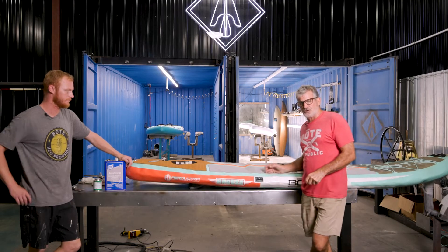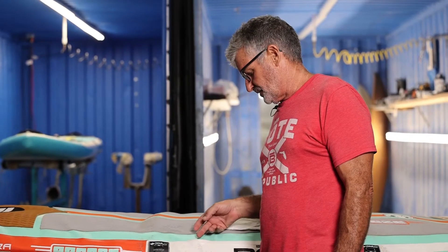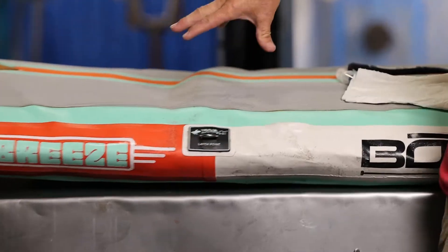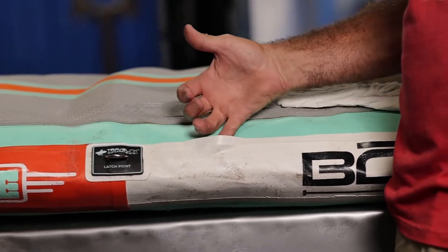Hey guys, Pete Logan again in the darkroom. We're going to talk about an advanced seam leak. We have one that we don't even need to blow up — it's quite obvious that we have a seam leak. It's more than likely this thing sat on the beach out in the sun fully inflated and we just released the seam.